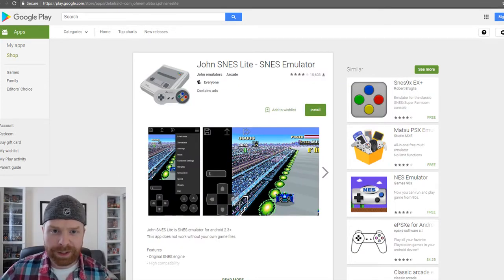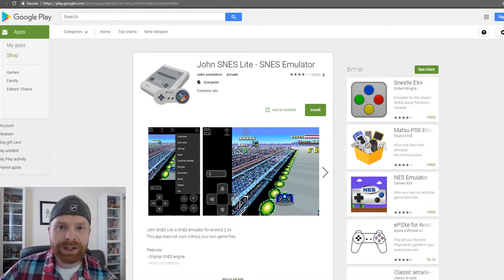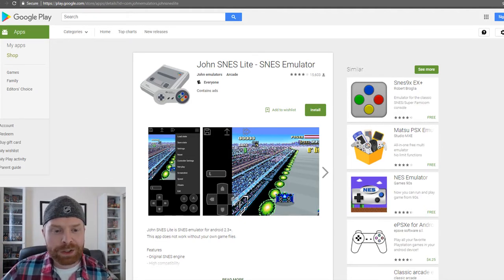One of my favorite things about SNES emulators on Android is that they don't necessarily need a heavy-duty, newest, fastest phone or tablet out there in order to run them. So a lot of these emulators should work on fairly old and slower hardware, and these should work on a wide variety of devices.